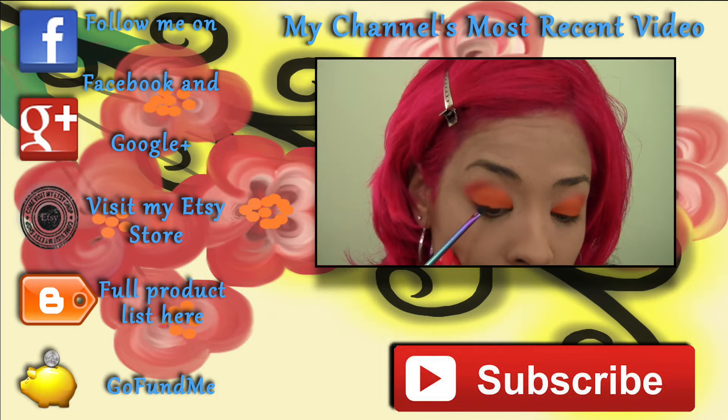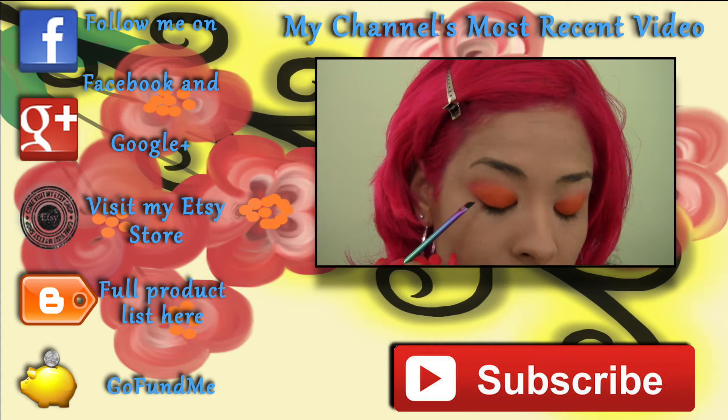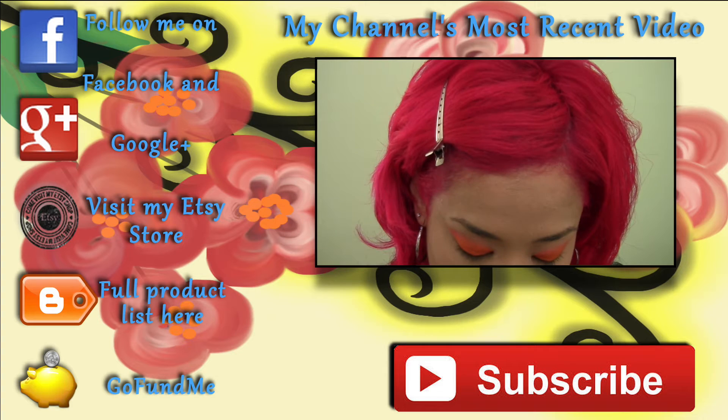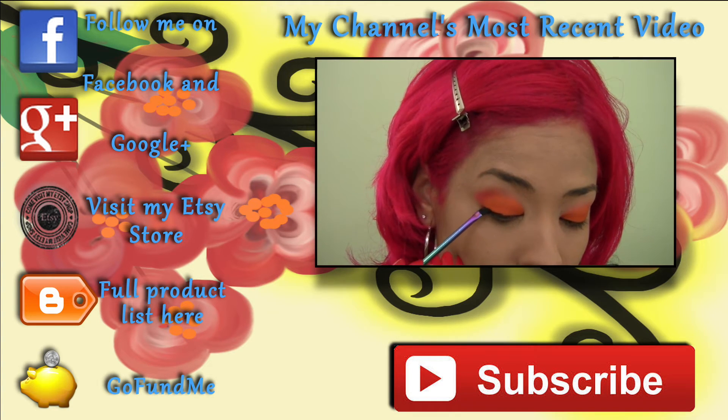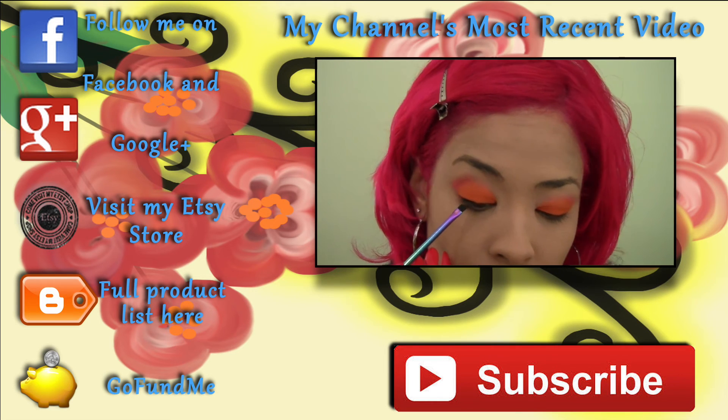Subscribe to my channel so you never miss another video — I upload twice a week. If you enjoyed this tutorial, give me a thumbs up and share it with your friends, it greatly helps me. Thank you for tuning into my channel and I will see you guys in the next one!